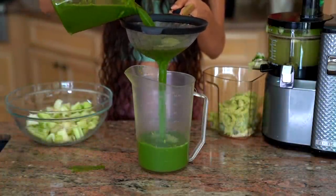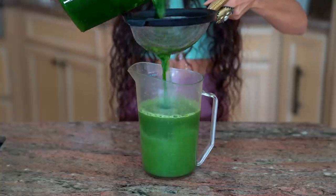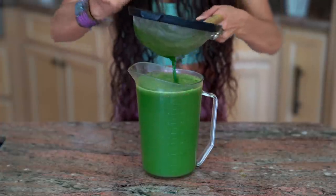Once everything is juiced, I love to run it through a strainer so the juice is super smooth. Then you can pour it into whichever jar you'd like to enjoy it in. Voilà — a simple and delicious green juice.